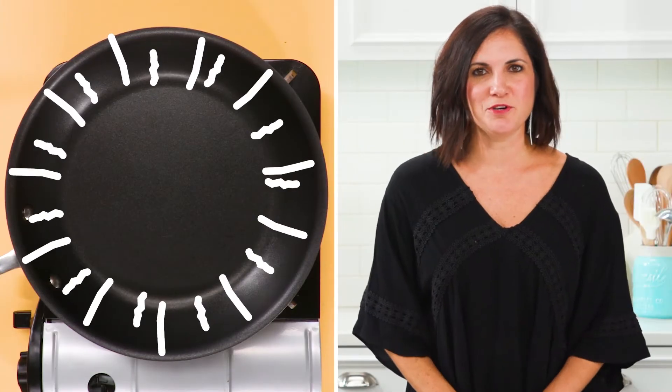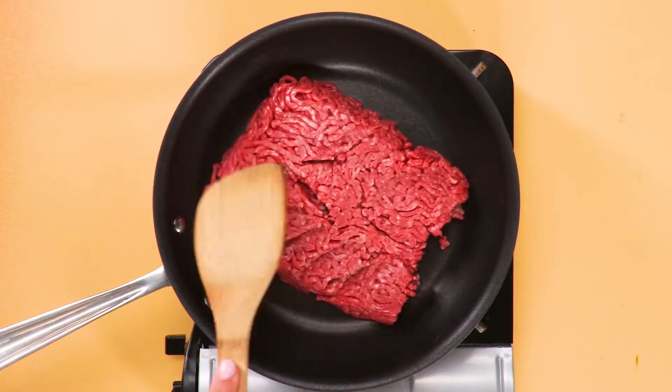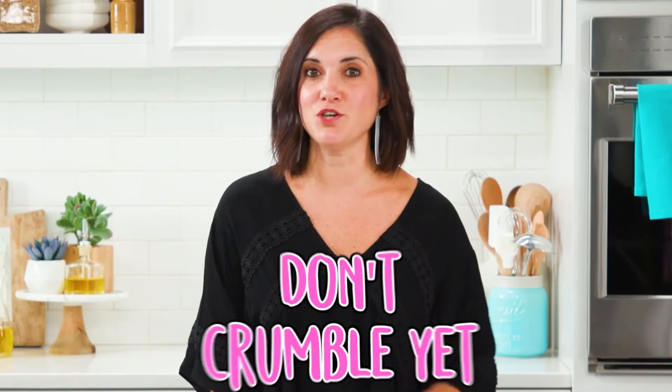Start by heating up your skillet, then add the ground beef straight from the package. Flatten it just a little to make one big patty, but don't crumble yet.